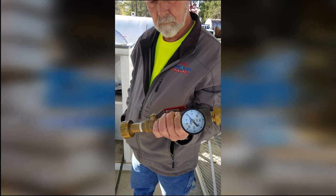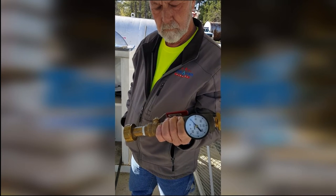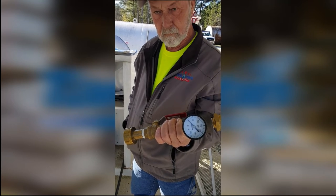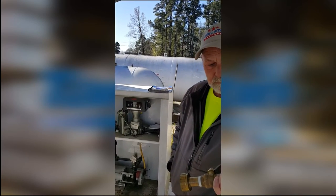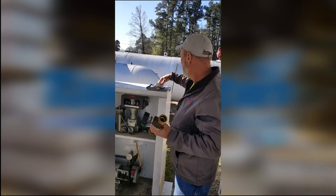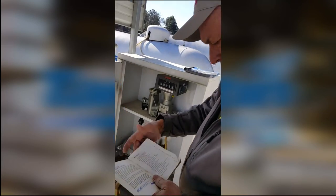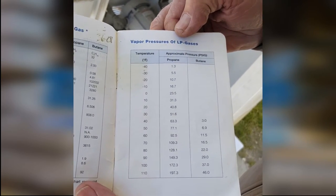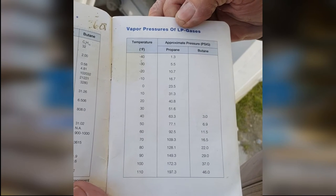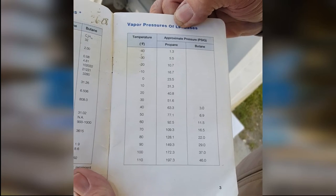It's a real crisp morning in the Carolinas — I think it's about 26, 27 degrees outside. I'm going to show you in the Rego servicemen's manual over here — you can get it from your sales rep or just call anybody at Tarrantin. On page four it shows the pressures: vapor pressures of LP gas. So if you can see, at 30 degrees we should have 51.6 pounds of pressure in propane at this temperature.